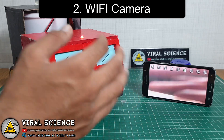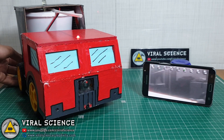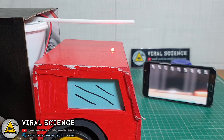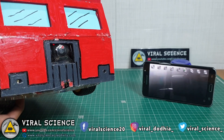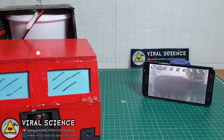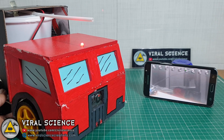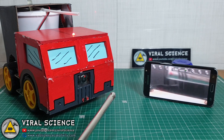The second upgrade is the WiFi camera. I have added a camera on this robot which I found in a toy drone. I removed the camera and just added the power pins, and this camera started working. This is another great feature for this robot, as you can see the first-person vision view.